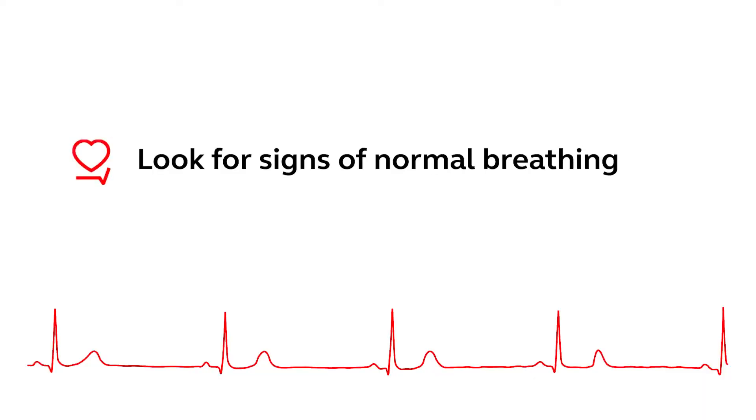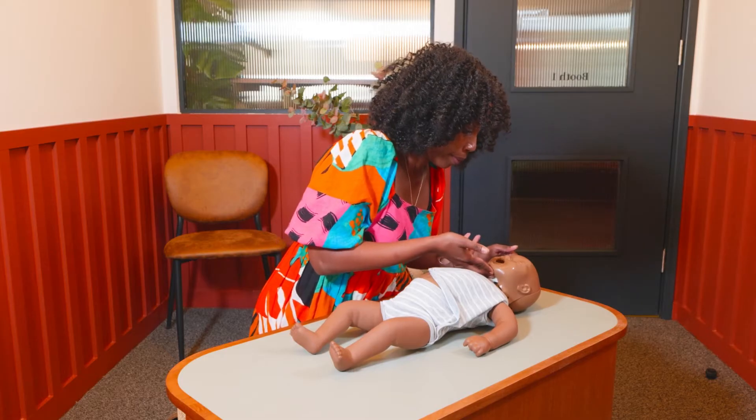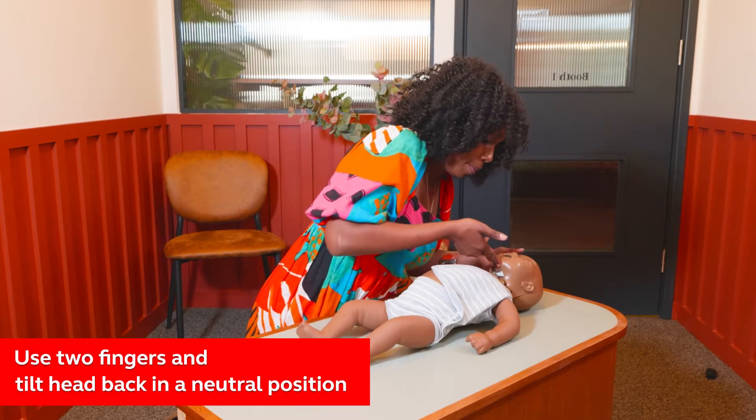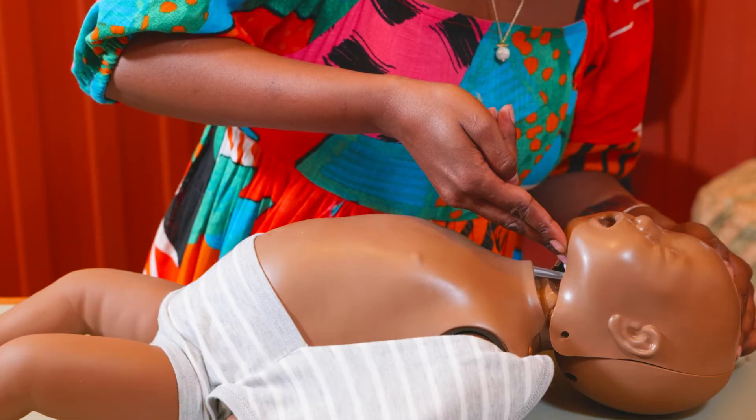Now you're going to look for signs of normal breathing. You're going to open the airway by lifting the chin with two fingers and tilting the head back, making sure that it's in a neutral or flat position.